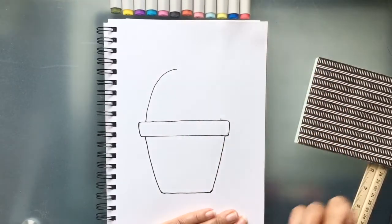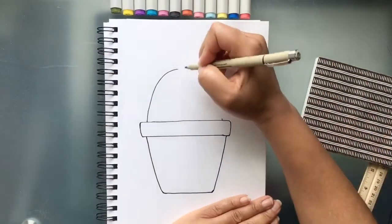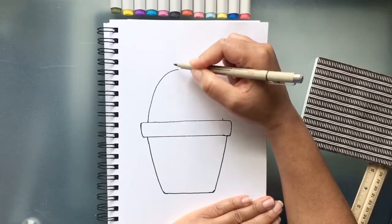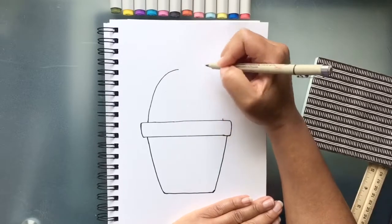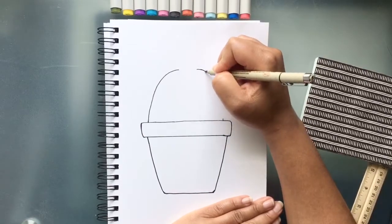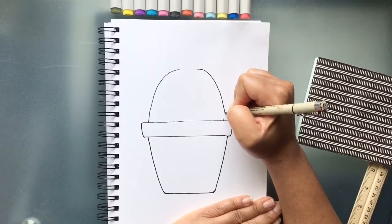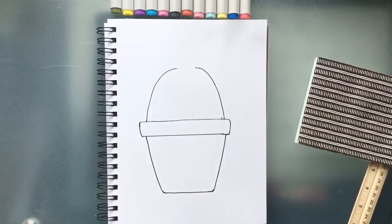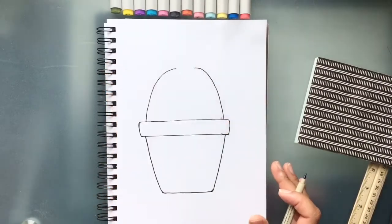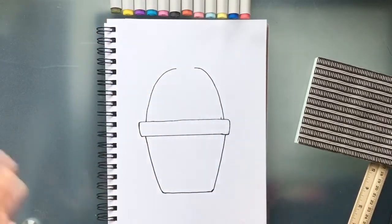We're going to take this up and start curving it, leaving the middle empty because we're going to draw a flower right there. We'll decide how large we want the flower to be — maybe about that size — and we're going to curve it over on each side. Some cactuses have cute little flowers at the top, so that's what we're adding here to make this a cute cactus.